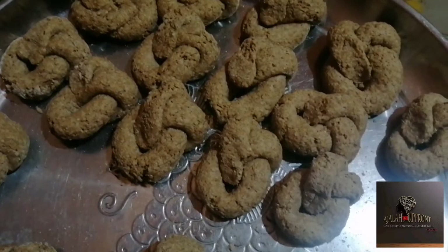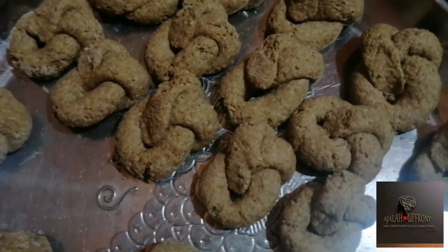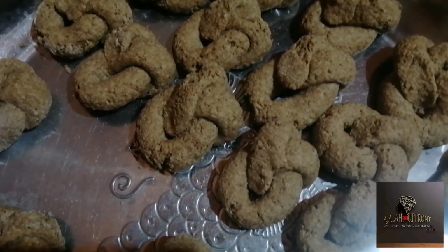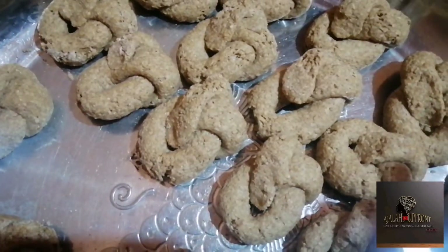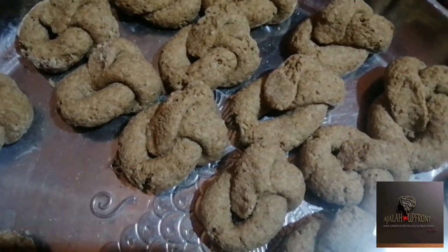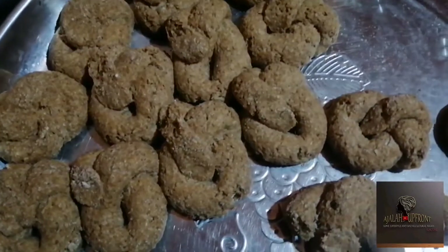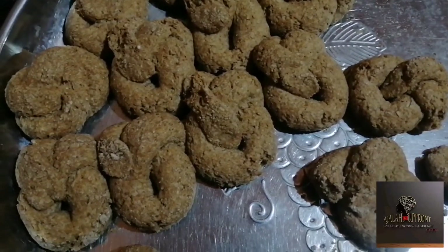They look like this, and you will let them sit together for a few minutes. I'll give them 15 minutes. After letting them sit for 20 minutes, you can see how they have risen beautifully.